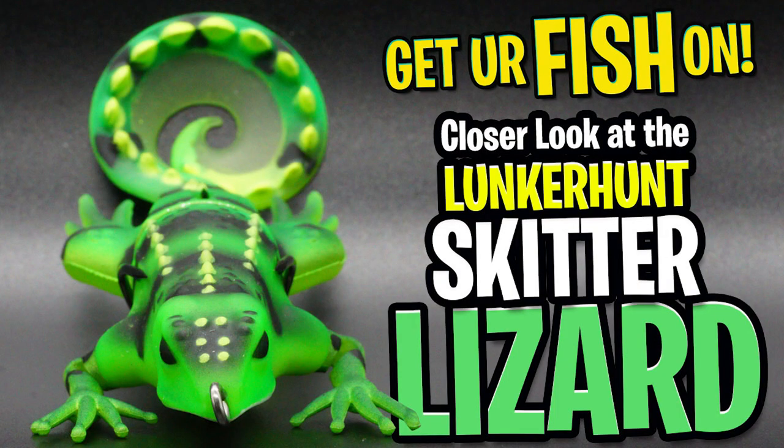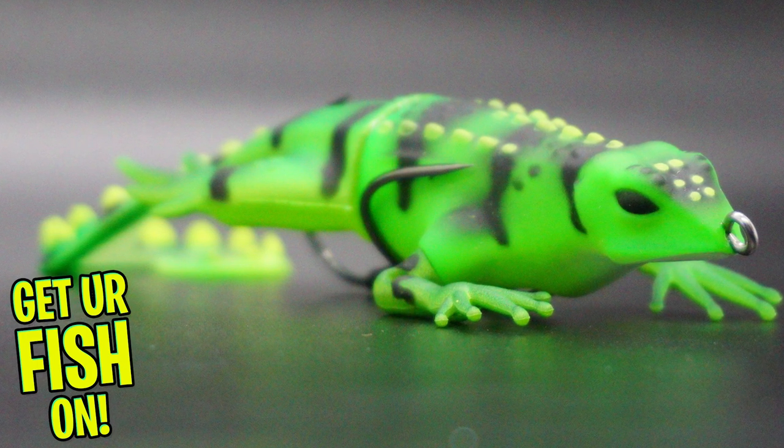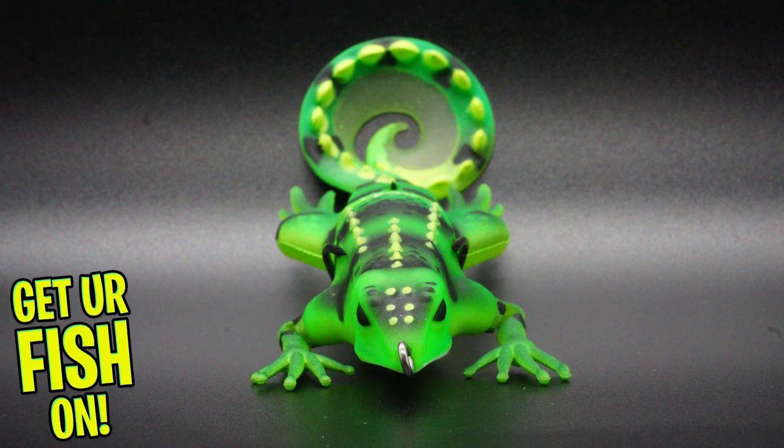Welcome back. Today you and I are going to take a closer look at the Lunker Hunt Skitter Lizard. New from Lunker Hunt comes the Skitter Lizard. This is a soft plastic hollow body lure with a churning soft plastic tail.